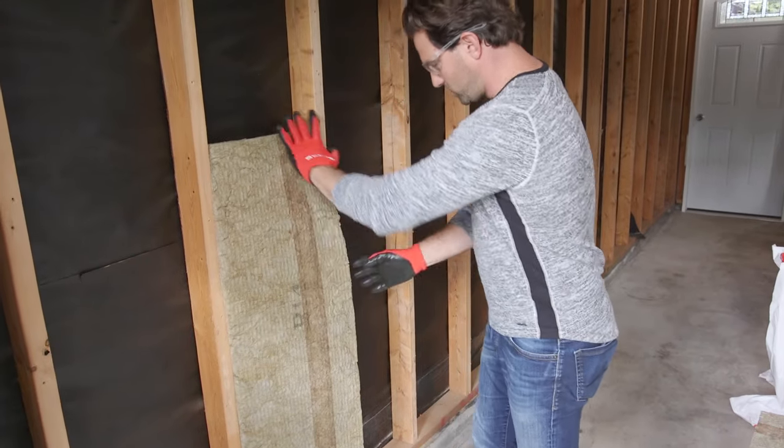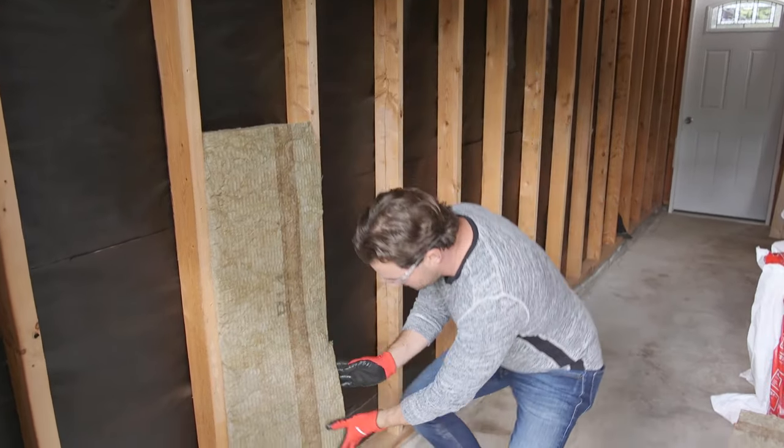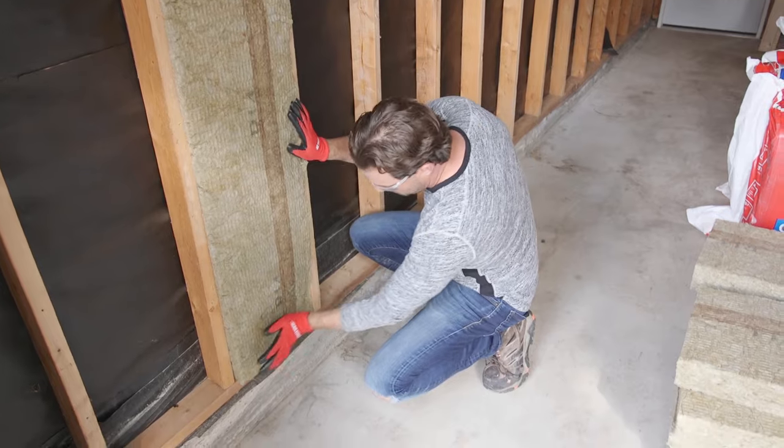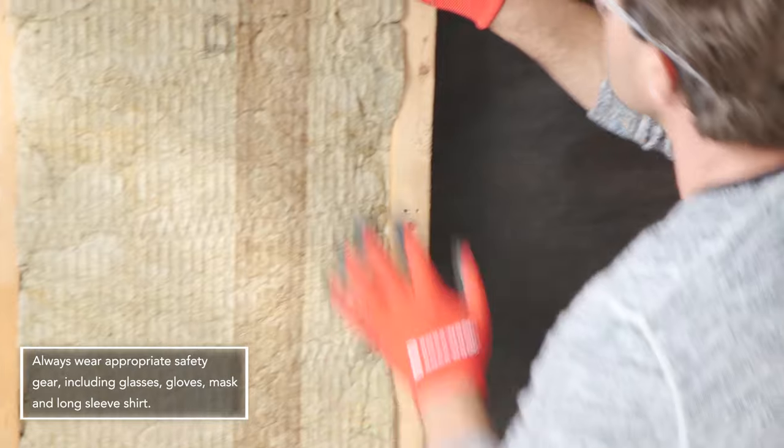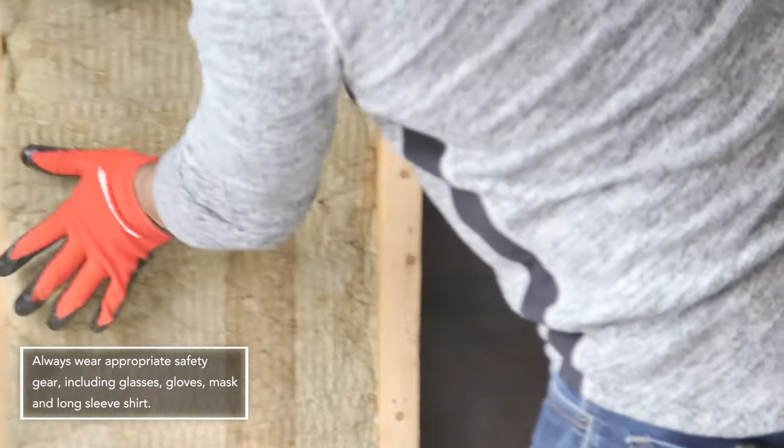It's going to be super easy to put in — I like it because it's a one-step process. It's super DIY. Just a pair of gloves and some goggles, a little bit of elbow grease, and we're already insulating.